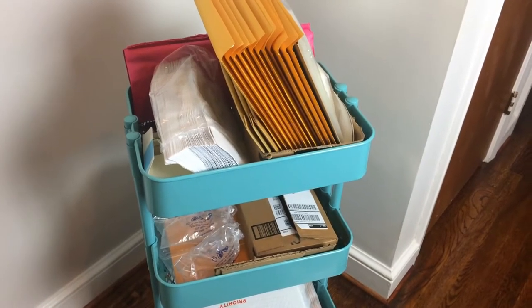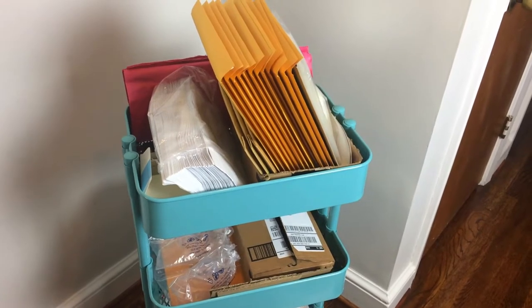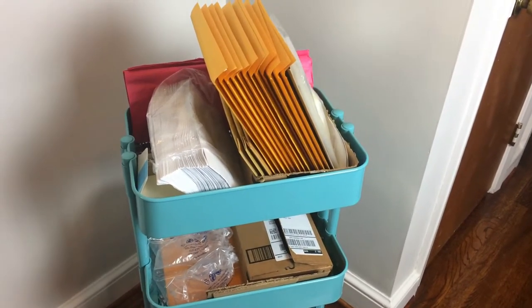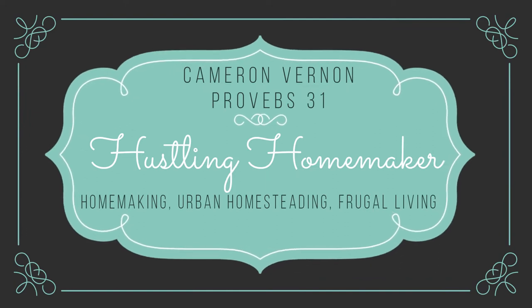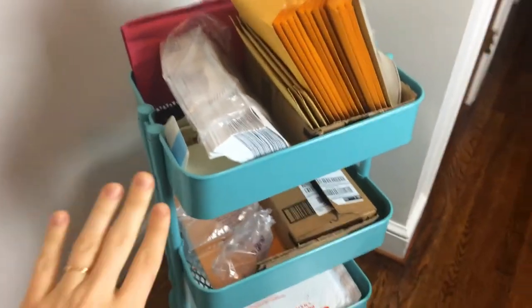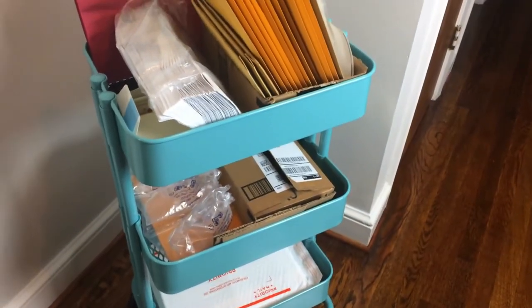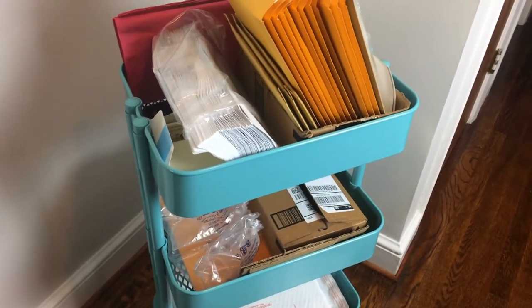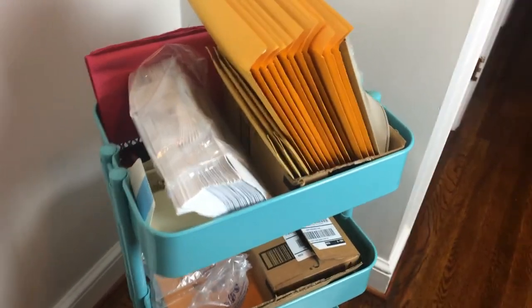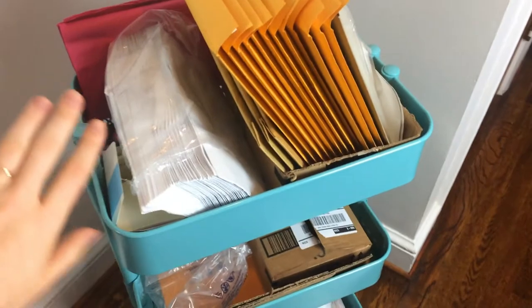Hi guys, welcome back to my channel. In this video, I'm going to be sharing with you my Etsy shipping cart, what's in it, and how I ship my orders. So first I'm going to give you a little tour here. This is just an Ikea cart that I got several years ago and it works perfectly. I've been selling on Etsy for about six months now and I'm enjoying it. It is a learning process, but shipping orders has been fairly easy once I sort of found this system.